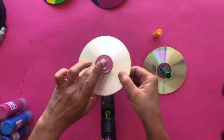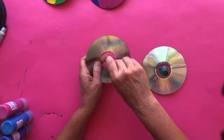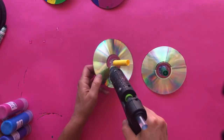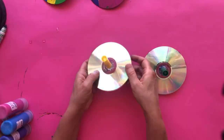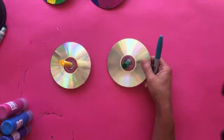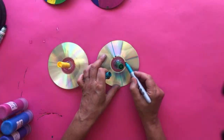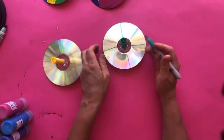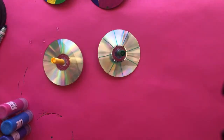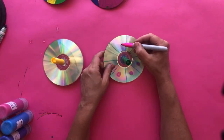If you don't want to do the painting part, another option is to grab some Sharpies and decorate your top. You can also hot glue things to it — in our classes, students sometimes take gems and bright objects and make designs, then hot glue them to their top. That's a great alternative if you don't want to do the next step.